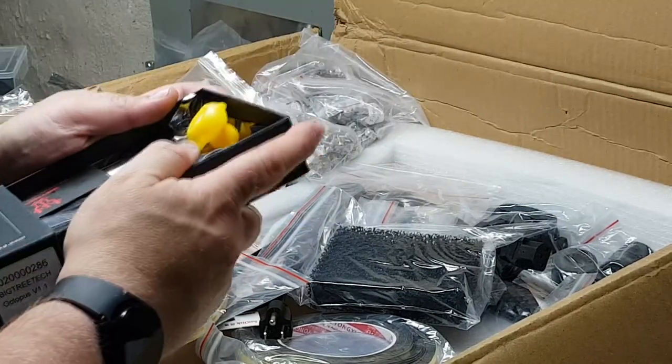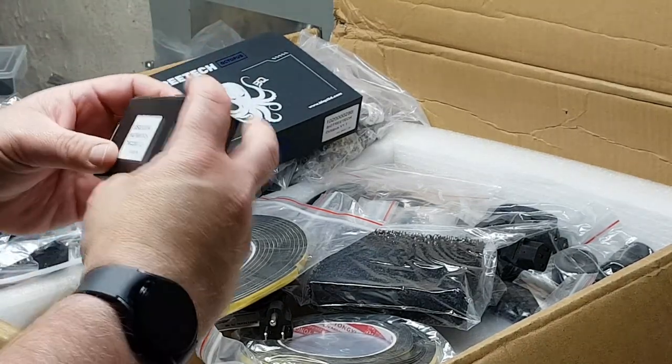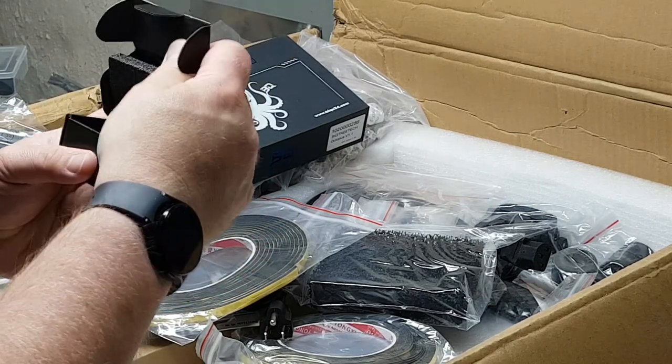The drivers are in another box. I believe these are 2209 drivers — yep, and they're all in this box.